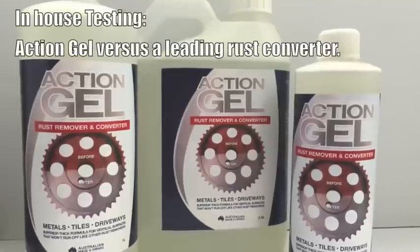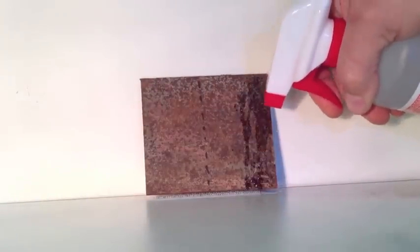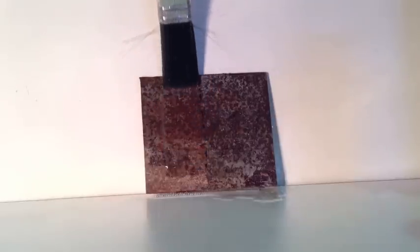To demonstrate how effective Action Gel is when compared to leading rust converters, we do a lot of in-house testing. This is one of those tests. This rusted piece of mild steel will firstly have a popular hardware chain's leading rust converter applied to the right-hand side of it. As you can see when it's applied, it's a watery texture and tends to run off the surface very quickly. Next, Action Gel is applied to the left-hand side of this panel using a paintbrush. You'll see that Action Gel's thicker formula keeps it in contact with the rusted surface for longer, allowing it to do its job as a rust remover.